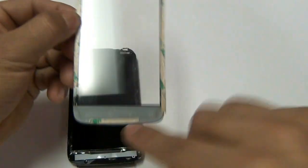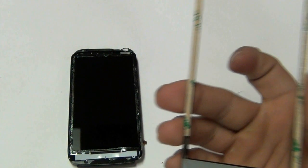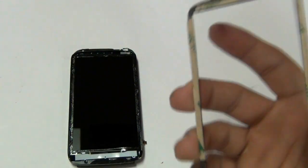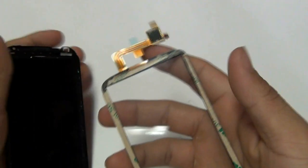We have gone ahead and prepped our new touch screen with adhesive on the bottom, the top, and the sides. We sell this double-sided 3M adhesive sheet on our website — you will just cut it out yourself and apply it to the touch screen. You want to apply it to the black sides, not on the actual glass where you would see your display from.